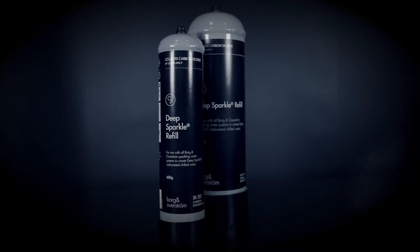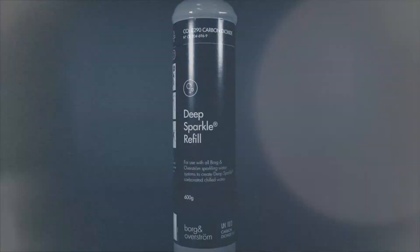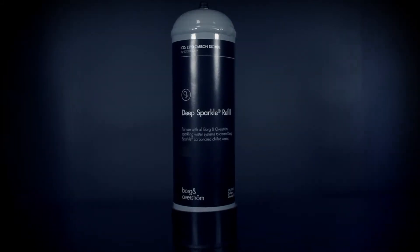We have upgraded the capacity and quality of our CO2 cylinders for the best possible sparkling water experience. Both our 600g and our newly improved 1300g cylinders are designed to help infuse that refreshing deep sparkle in your water.